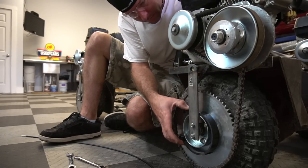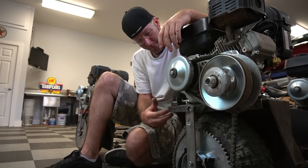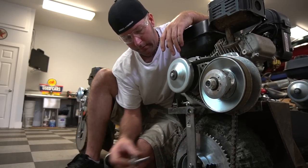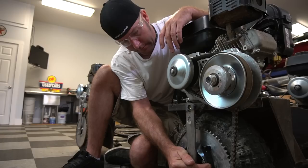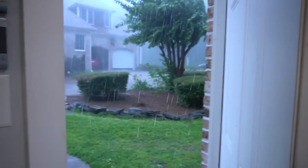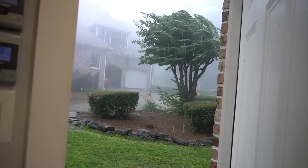Now for brake linkage — we can use this as a pivot point here, weld a bolt, kinda like that. Then we can have linkage pulling it up here. Man, that's like hurricane winds. Look at the door. Wow, that's scary. We might lose some trees.